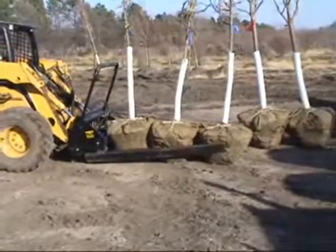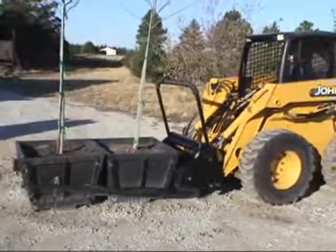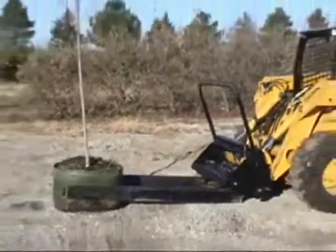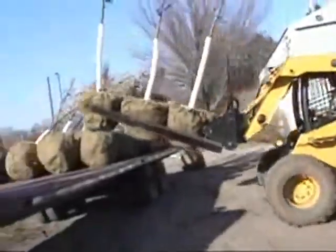Pallet Paws can handle up to 60-inch B&B trees, boxes up to 48 inches, up to 95-gallon plastic containers, 65-gallon grow bags, and huge boulders up to 5,000 pounds. The Pallet Paws from DPM.